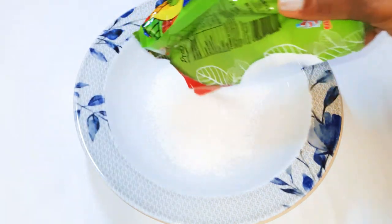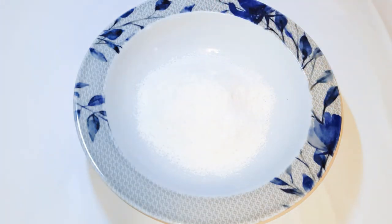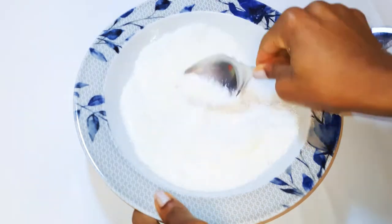I'll come in with my coconut flakes. The amounts really depend on you — if you want more you can use more, and if you want less you can use less. Here I'm using about 300 grams. Next I'll come in with about 100 grams of condensed milk and give it a good mix.